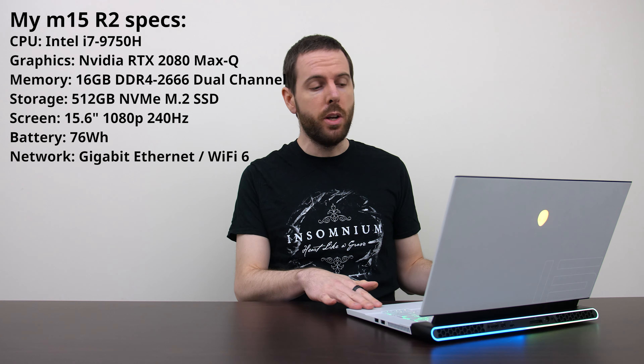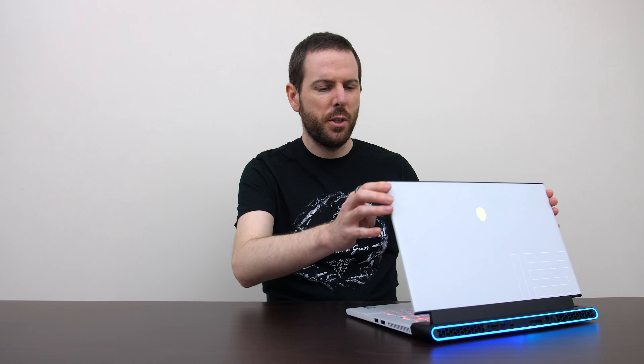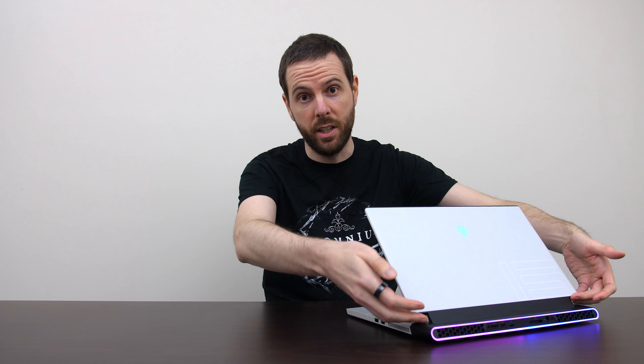The M15 has a magnesium alloy build and overall it feels quite sturdy. The edges are pretty smooth, but the corners do feel kind of sharp if you rub up against them — overall not really a problem during normal use. There's only minor chassis flex when pushing down hard, though the screen does bend a bit more than I'd like, probably due to the hinge running along the middle and not being connected at the corners.